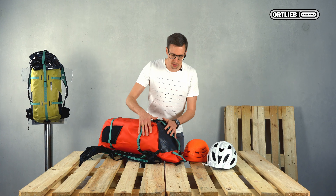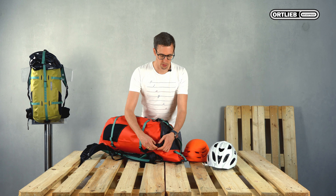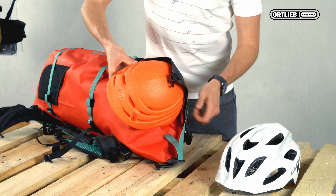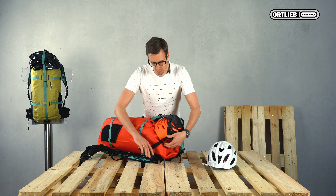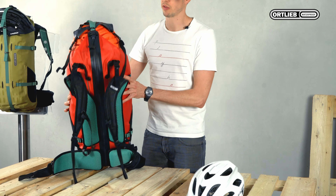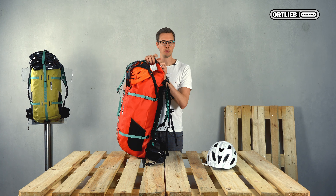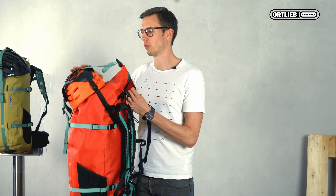The straps on the sides of the flap are adjustable in length. That makes it easy to fix your helmet and allows quick access to the backpack. Simply place your helmet underneath the flap, close the buckles, tighten the straps, close your backpack. You can still use the closure strap — it will still work even with the helmet underneath the flap. Access to your backpack is still convenient and your helmet remains securely fixed.